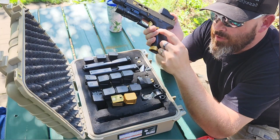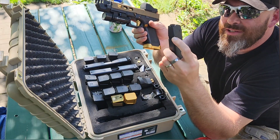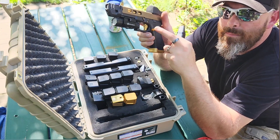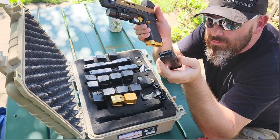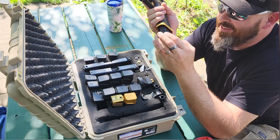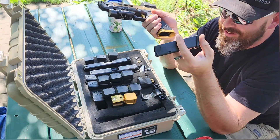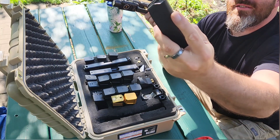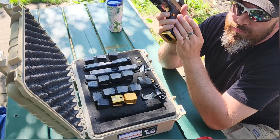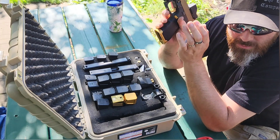Having a billet aluminum mag release that interfaces with the polymer magazine — I've ruined a lot of magazines because of a metal mag release against plastic magazines. What it does is chew up that part of the magazine, and then while you're shooting the magazine falls out after each shot or every other shot, which makes you look stupid. So make sure your magazines are in good shape. If you have an extended mag release made out of aluminum or any material harder than your magazine, it will strip that lip right off and your magazine will fall out.